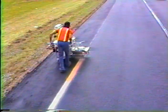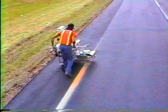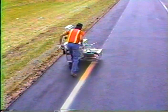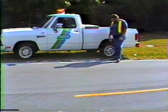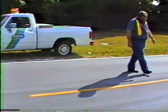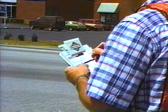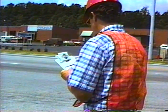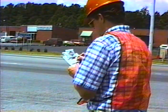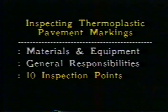As inspector, you have the responsibility to notify the contractor when you spot problems immediately — any deviation from the plans may have to be corrected, which could mean removing and reapplying a whole new set of markings. On the other hand, you're not there to tell the contractor how to do his job; you're there mainly to see that he uses the right materials and produces pavement markings that meet the requirements of the contract. One of your most important duties is documentation — thorough documentation of the materials used, the work performed, and the road and weather conditions provides a written record for accurate payment.